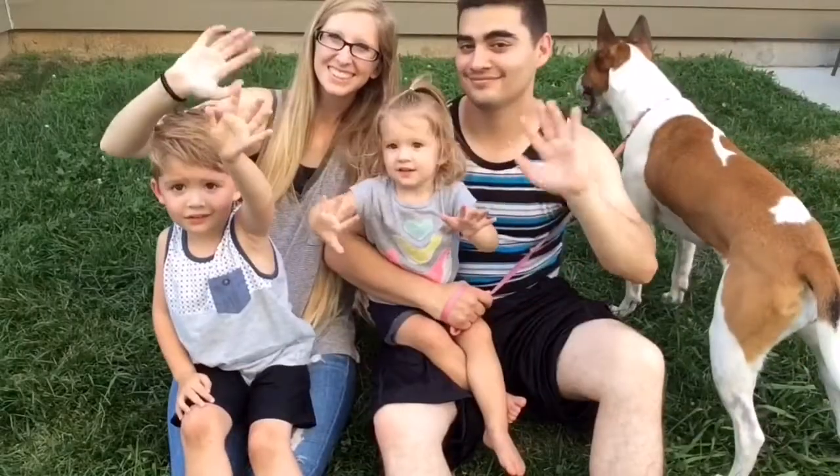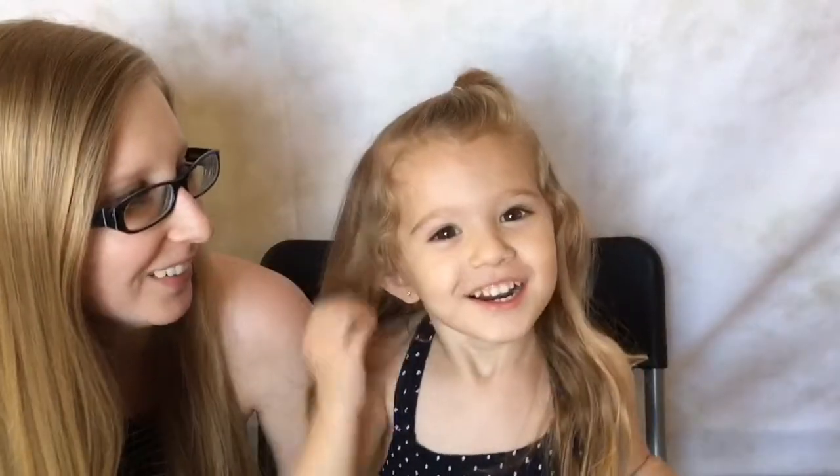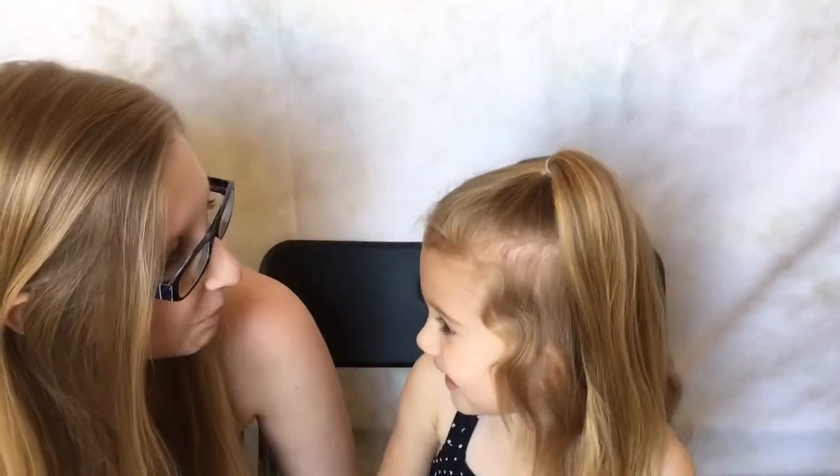Hi! What are we doing today? We're going to scare them with spider hair. You're going to have spider hair? Yeah. And this is going to be a two-part video, so be on the lookout for part two. Spider!